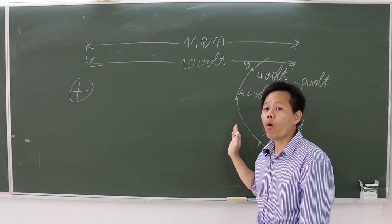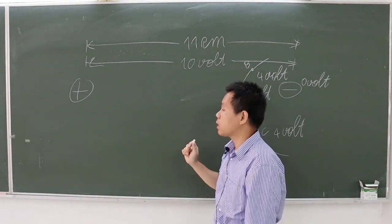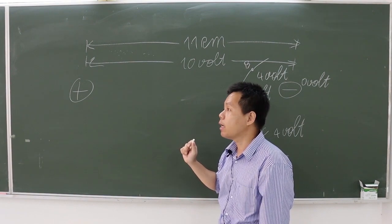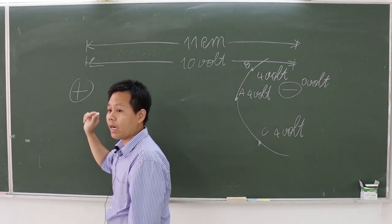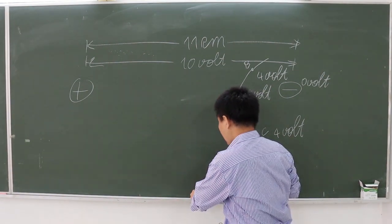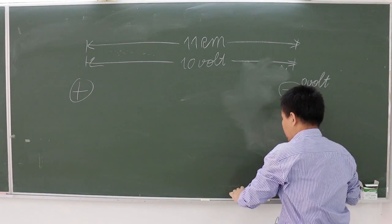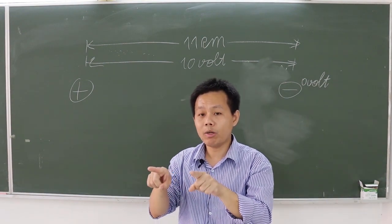Next, we study the equipotential line at a different potential, let's say 5 volts. The 5-volt equipotential line is at the middle. Finally, we study the equipotential line at 6 volts. The 6-volt equipotential line is close to the positive electrode. That is the instruction for the equipotential line measurement.